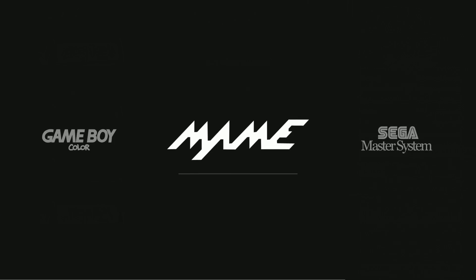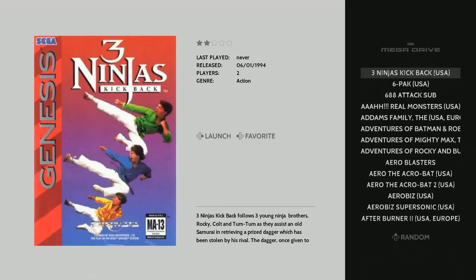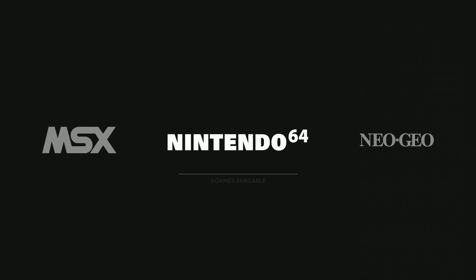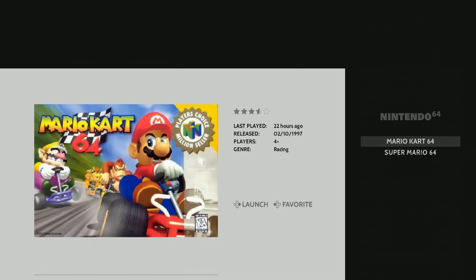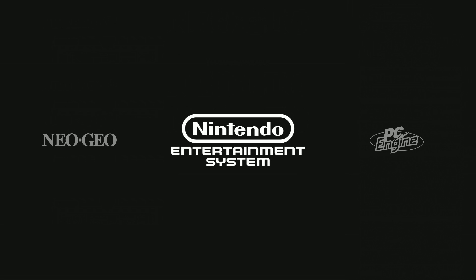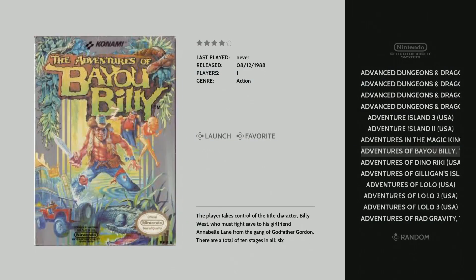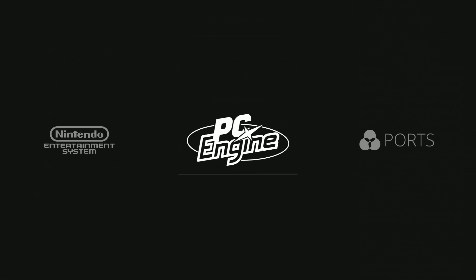Alex Kidd — things like that. Sega Master System: 279. Sega Mega Drive — not Genesis, but fine — 808. 808 makes me think that there might be some hacks in there. MSX: 3. Nintendo 64: 2 — Mario Kart and Super Mario. Neo Geo: 144. Nice to see. Nintendo: 946. Again, this must have some hacks in there — it has some different versions. PC Engine: 329.